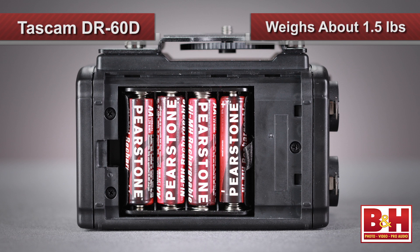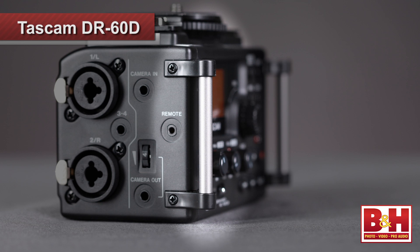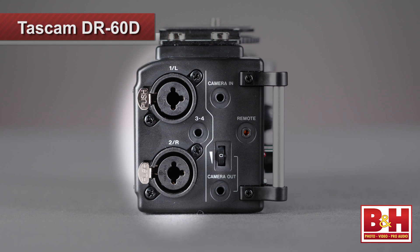In terms of negatives, there's really not a lot. Some users may find the DR-60D a little heavy, weighing about a pound and a half with four AA batteries inside — not really a problem on a tripod, but for handheld shooting it could be a bit cumbersome. The strap handles mean a sound man can wear it like other portable field recorders, though some may find having only two XLR inputs a bit limiting. But having more would probably make the unit larger, heavier, and more expensive.